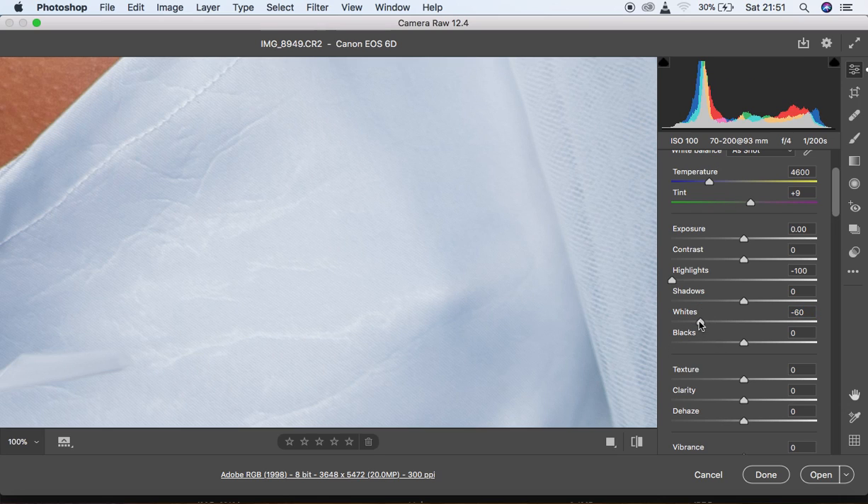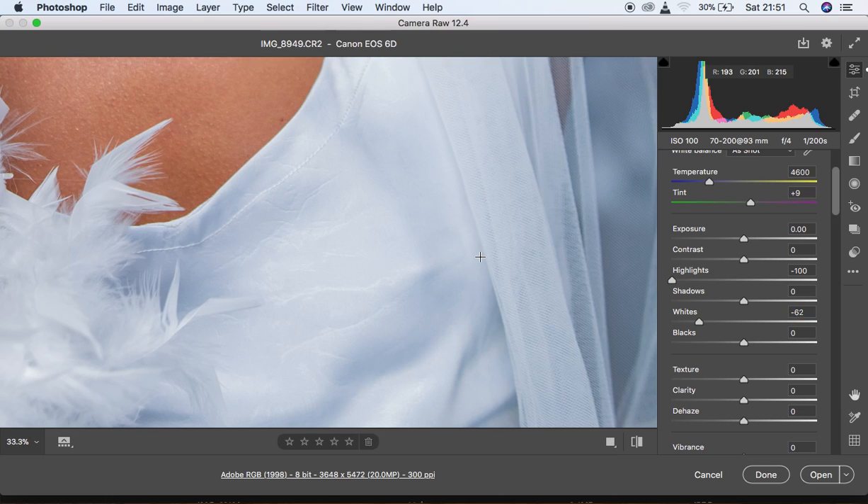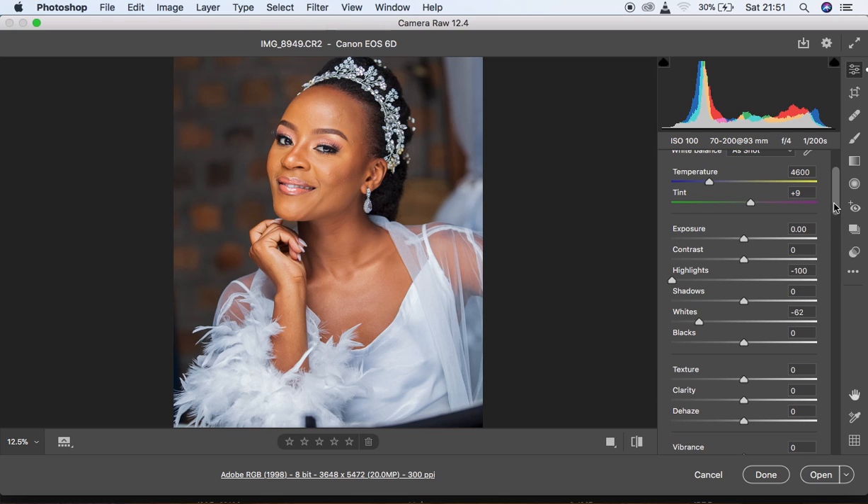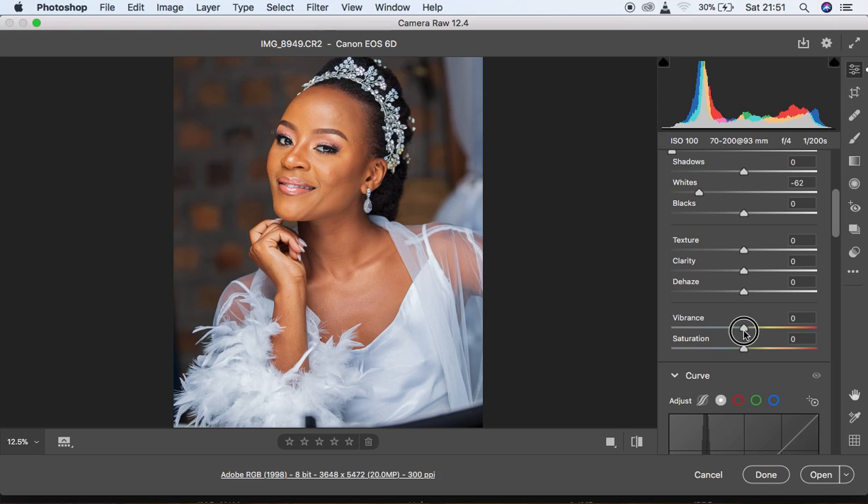I also come to Whites and move it down towards the left to gain back more detail — I'll go with negative 63. After doing so, keep checking your progress. The image has nice colors but calibrating it made it look a bit oversaturated, so I'm going to come to Vibrance and knock it down slightly. It's not too much — just a subtle reduction.